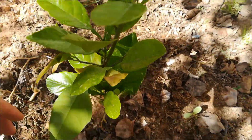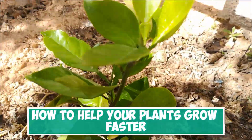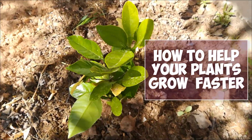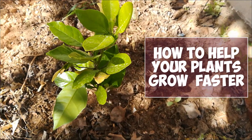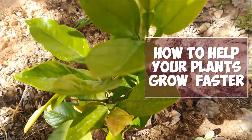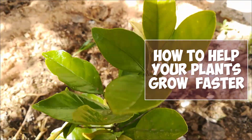Hi there and welcome everyone to a new tutorial here at rackmedia.com. In today's video we'll be answering one of the most asked questions: why are my plant's leaves turning yellow, and how to make them grow faster?